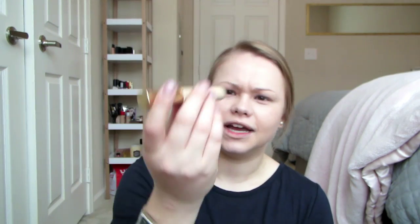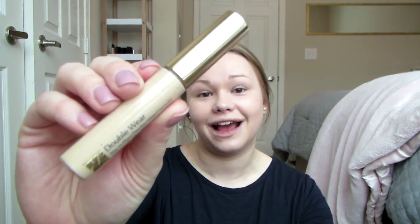Now I'm going in with concealer — I'm using the Estee Lauder Double Wear Concealer in the color Light 01. I've been using this for quite a while and I really like it. I probably need to get another one, but I also really want to try the Naked Skin Concealer from Urban Decay — everybody talks about it. I'm going to put a ton of concealer under my eyes, around my nose, on my chin which is my problem area, and a little on my forehead to highlight and bring down my nose.